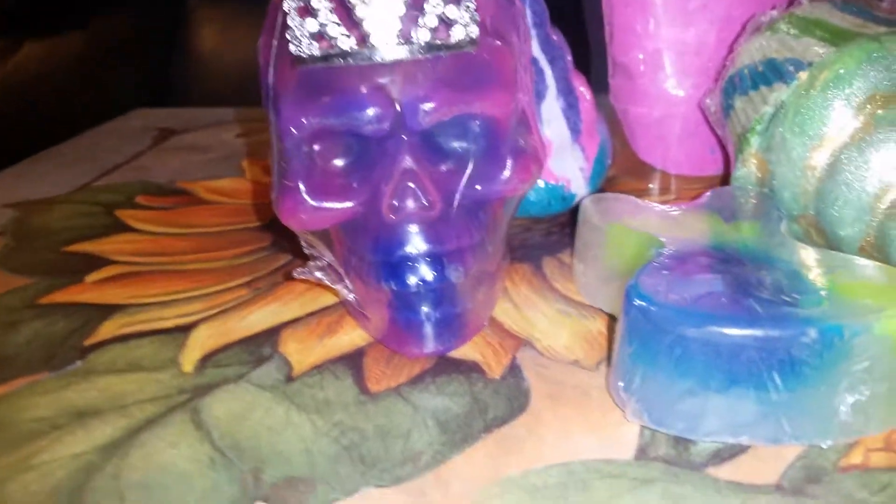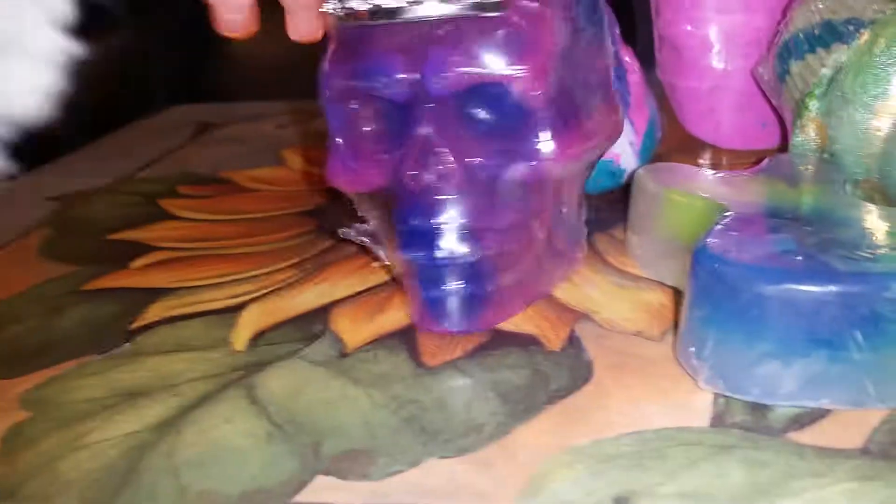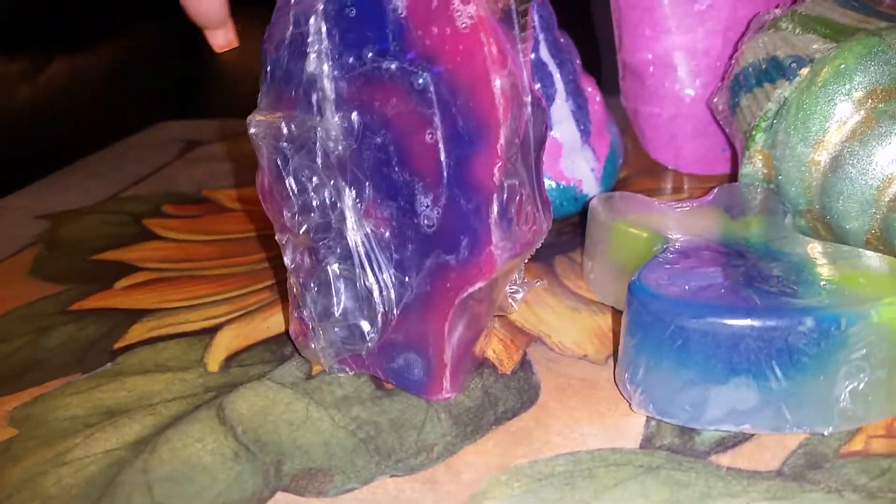Okay, this is her Skeleton Soap. It smells like raspberries. Let me turn around so you guys can get a good look at it.